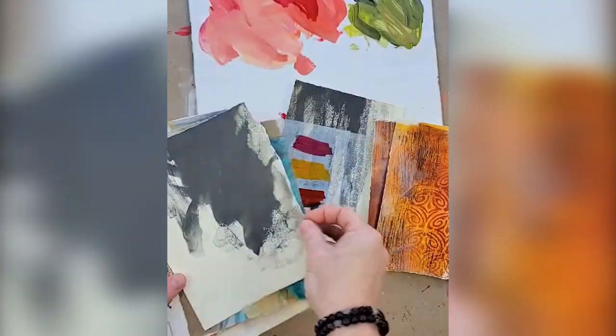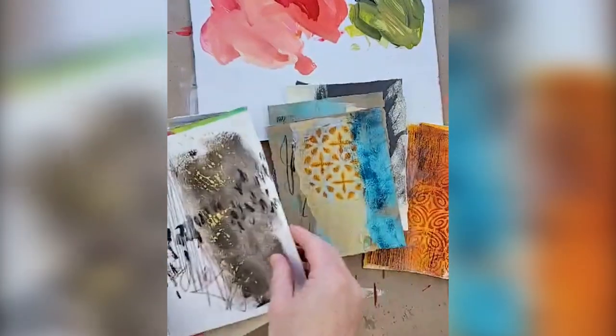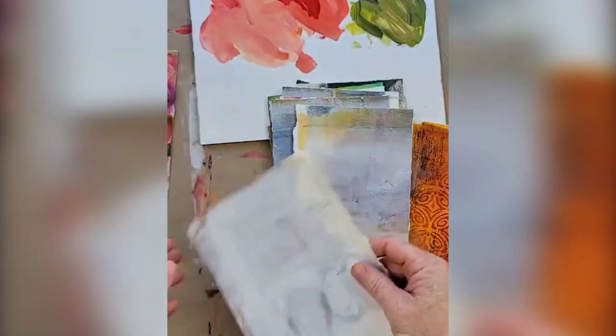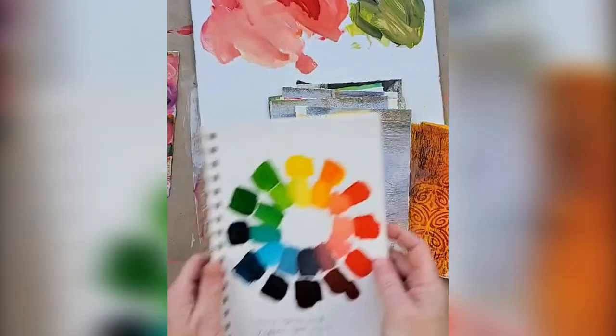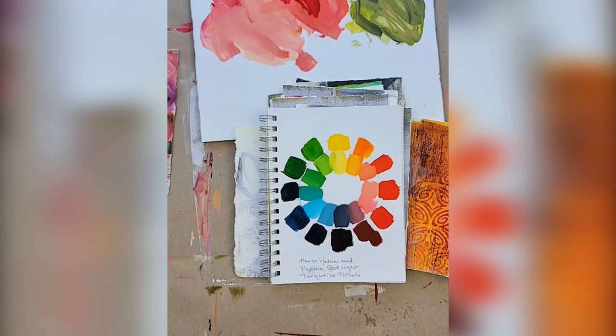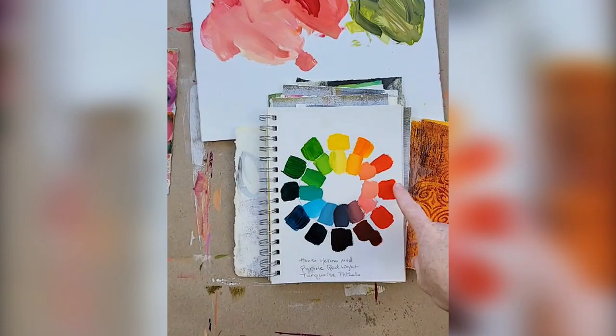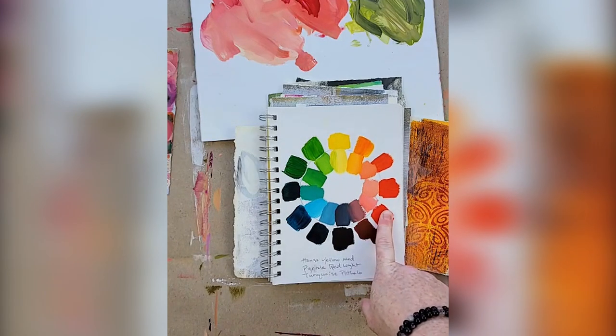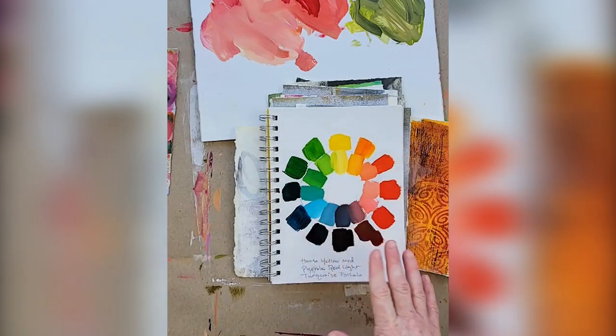We're basically taking old work that has marks on them, that are unfinished, and painting over them with new inspiring ones — those are half done already. This is a palette I wanted to work with today. It's very different. Yes, it's yellow, blue, and red, but we're testing out a very warm red. We've been using quinacridone magenta or primary magenta — those are cool reds.